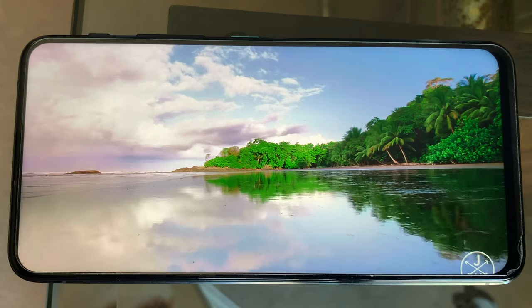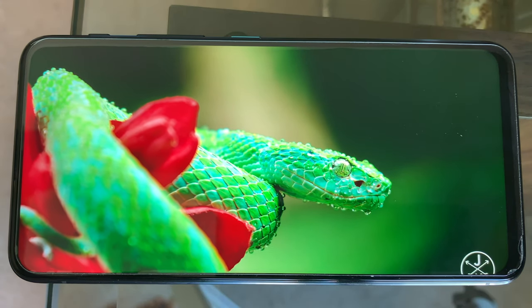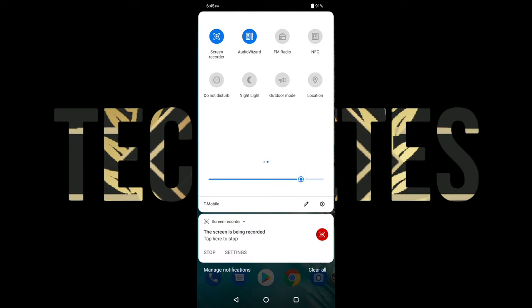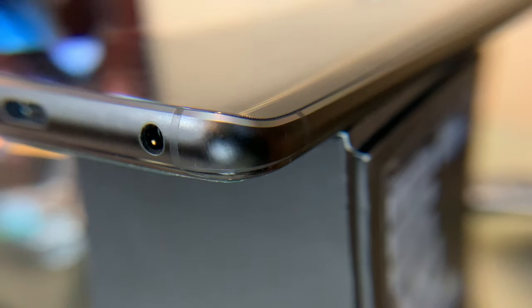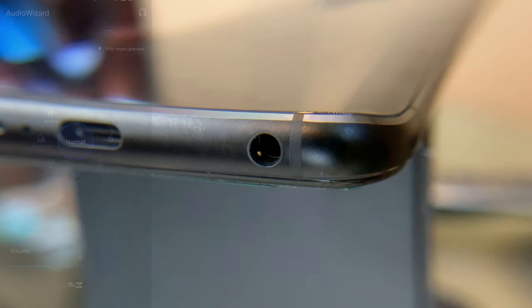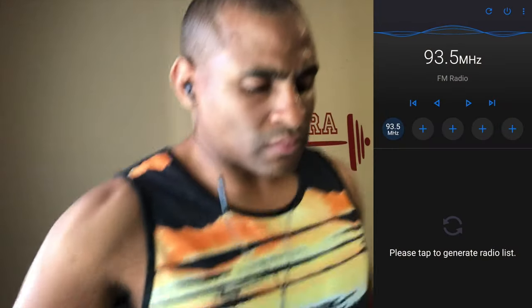The Z6, which it is known by in some markets, also has stereo speakers that can get loud but lacks true depth and richness. It has an outdoor mode that significantly increases the volume, but at the expense of sound quality. The device does include the elusive headphone jack with a welcome included software equalizer called Audio Wizard, and it also has an FM tuner that surprisingly had great radio reception.